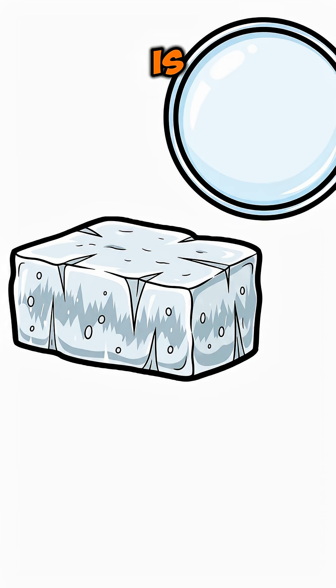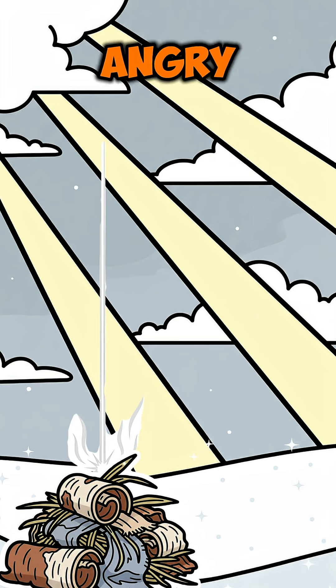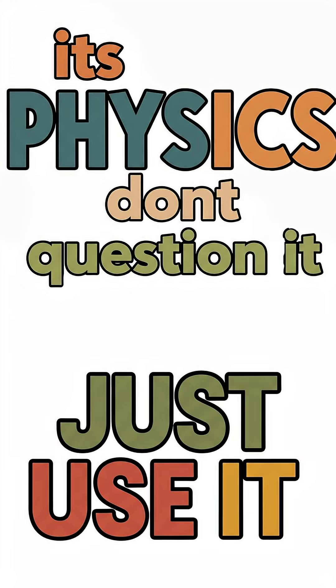Now for the science stuff. The ice lens is just simple optics. The curved shape forces the sun's light to a single angry point. The clearer the ice, the less light gets scattered and the more heat you get. It's physics — don't question it, just use it.